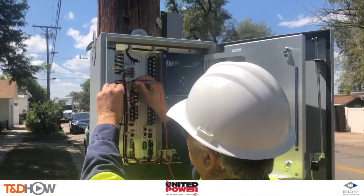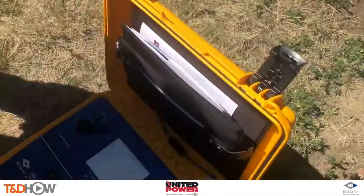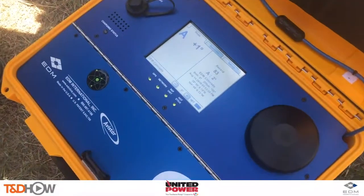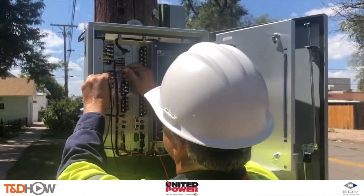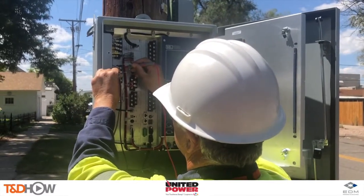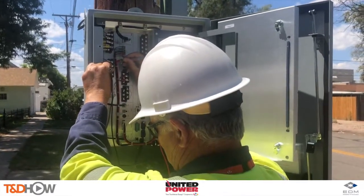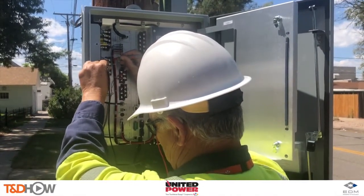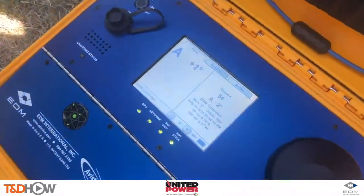In this application we ensure primary phasing matches recloser phasing. That way if there's a fault, we'll be able to trust the recloser control phase targets, and if there is low line voltage on one phase, we'll know it's reporting correctly. For more information regarding EDM's phase tracker line, visit their website at edmlink.com. I'm Jim Ducart with TND Howell videos — thank you as always for watching.